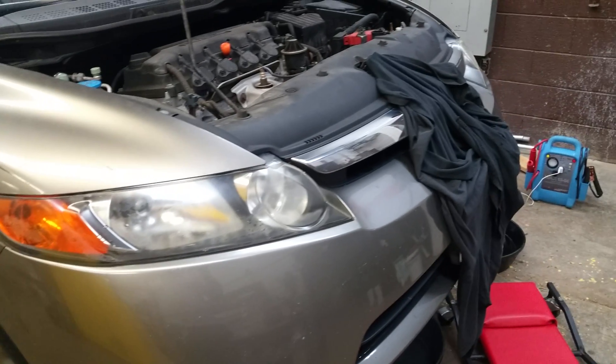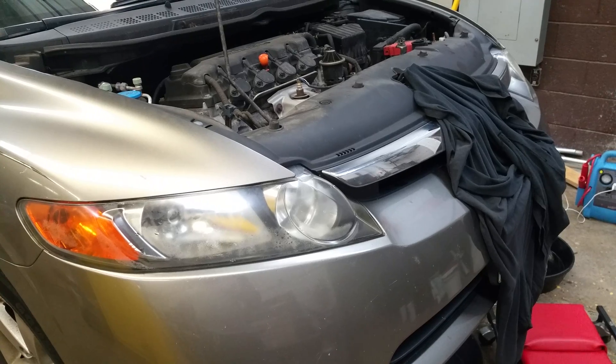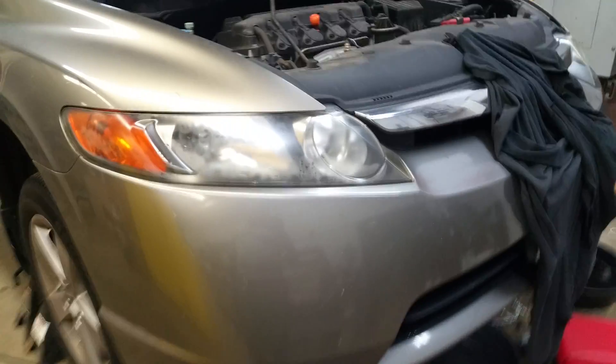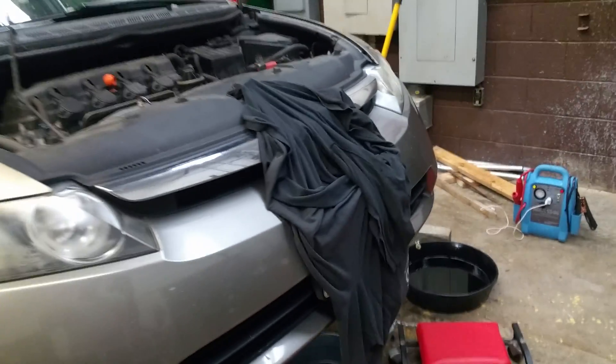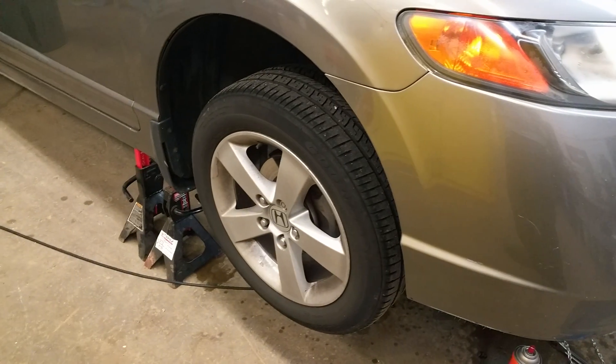We're going to change the engine coolant temperature sensor number two — that's the sensor on the bottom of the Honda Civic. The first thing I did was put jacks under the car. Safety first — the more safe the better, same thing on both sides.